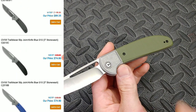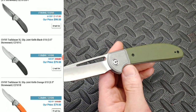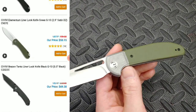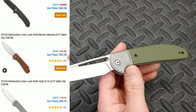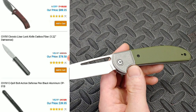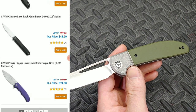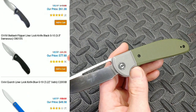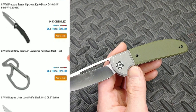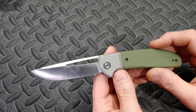This one has green G10 and it comes in a whole bunch of different colors. If you don't know about Civivis, you need to jump on board because they make incredible knives for an amazing price — basically the best bang for your buck from just about any company. Between their grinds, their blade shapes, everything they do on their knives, they're doing an incredible job. You can't go wrong with a Civivi — they're just incredibly well made.